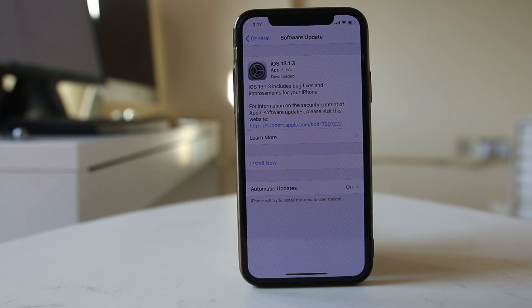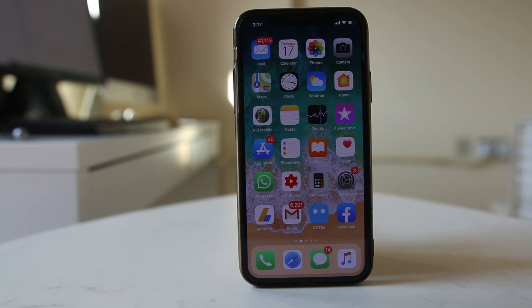If none of these fixes resolve the issue, the last option is to completely format your iPhone and restore it to factory settings.